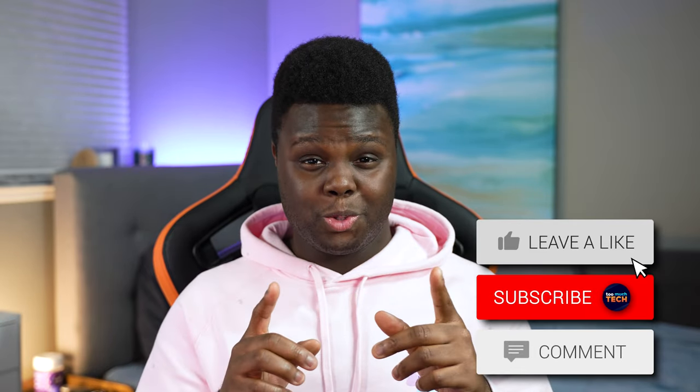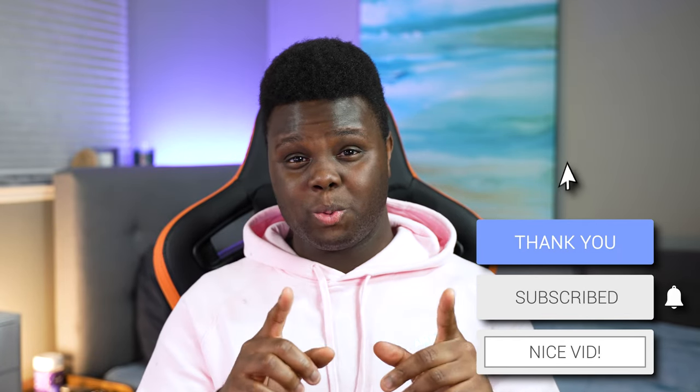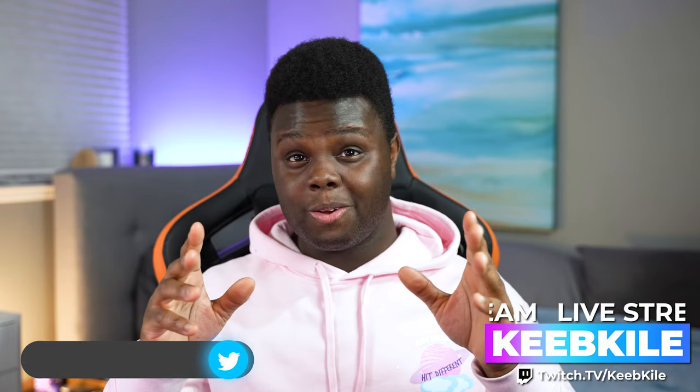That's going to be it for this video. I hope you guys enjoyed. If you did, feel free to drop a like and subscribe if you're new. Don't forget to follow me on Twitter to stay up to date with all the latest stuff — Too Much Tech. Look out for my live streams on Twitch as well, where I usually notify you on Twitter. Super fun reviewing these keyboards. Ton of content coming up — stay tuned. I will see you guys in the next video.